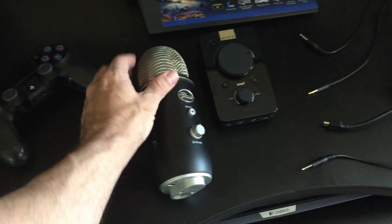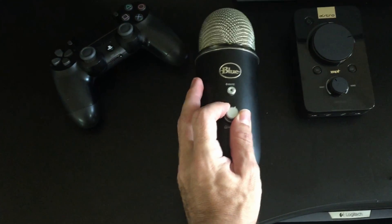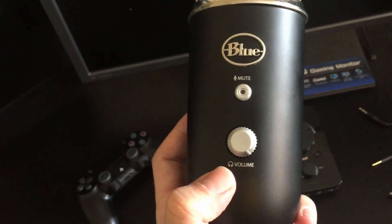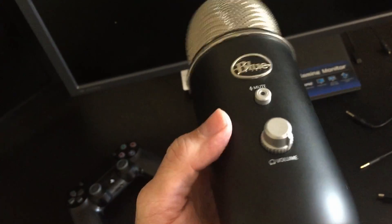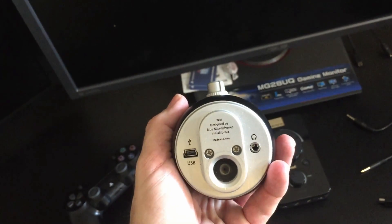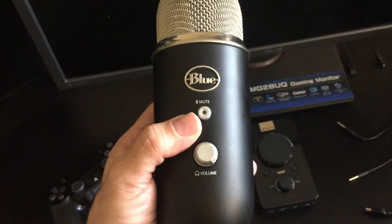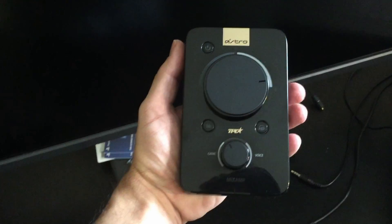Looking at the Blue Yeti microphone, there's a volume button on the front — this is for your chat volume and it has to be all the way up. If you don't have it up you're not going to be able to hear people chatting to you. That's something that threw me off — I couldn't hear my people talking to me but they could hear me, because I had turned the volume down accidentally. So keep that always turned up. On the bottom of the mic: USB going to the PlayStation 4 and the little audio plug going to the mix amp.